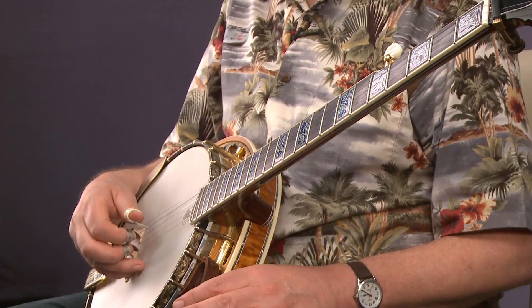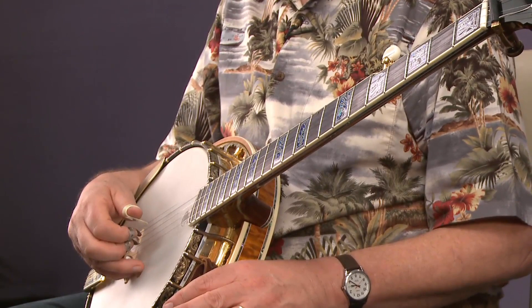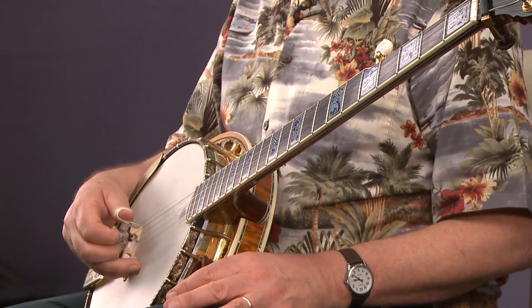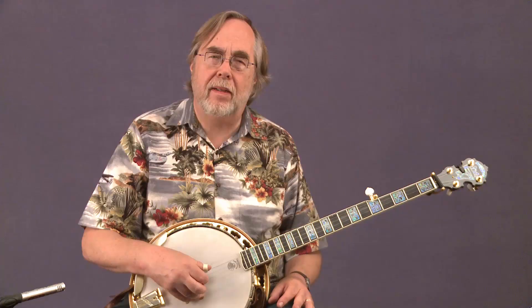So if we put these together — it's a very pleasing sound. The thumb on the third, index on the second, thumb on the fifth, middle on the first — that's the first pattern. Then you go from there to the thumb on the fourth string, index on the second string, thumb on the fifth, middle on the first. Starting with the third, then going to the fourth — all the other notes are the same. This kind of a sound.